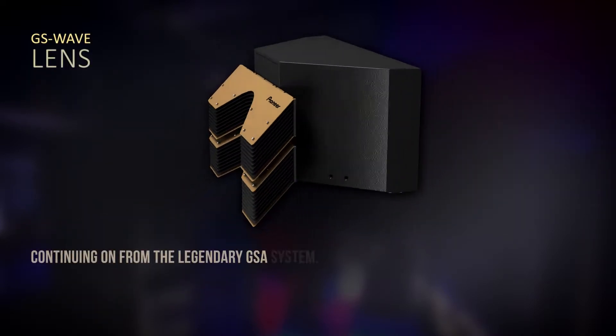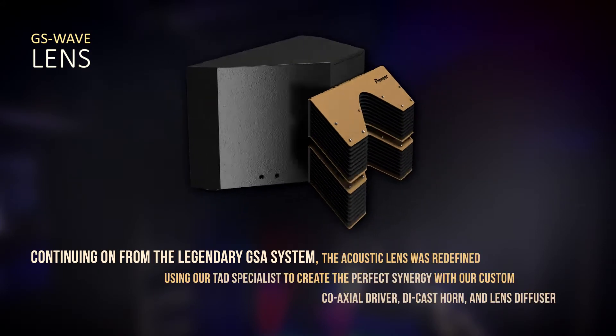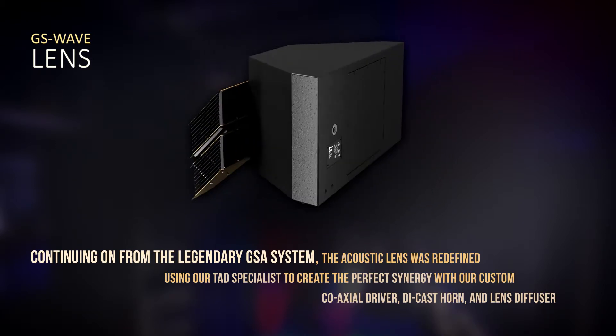The difference between the lens we use on the GS Wave system and a traditional horn is that the lens gives a much wider, even coverage in terms of response — both horizontal and vertical.